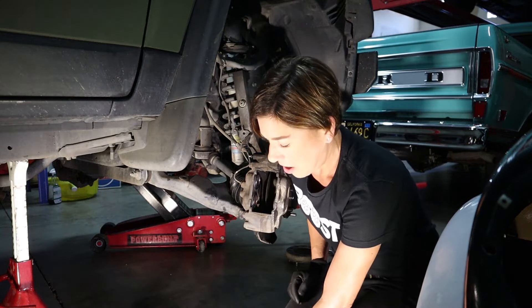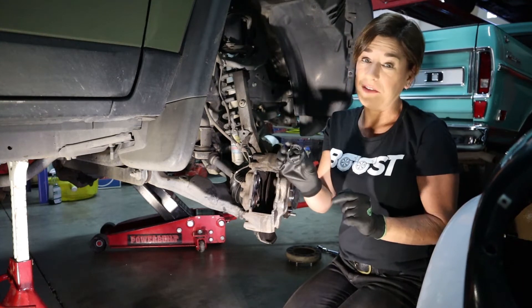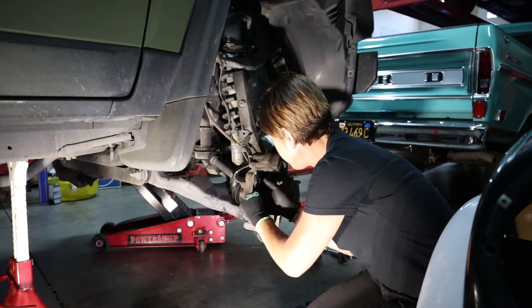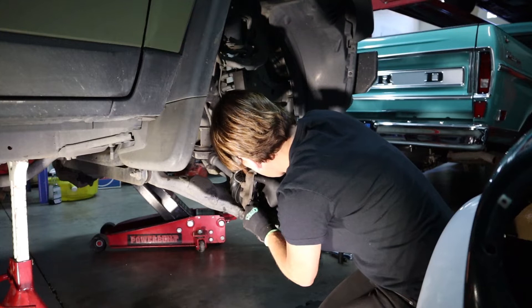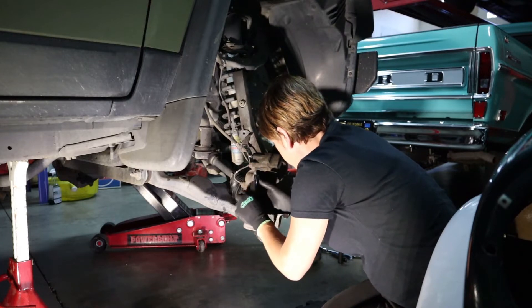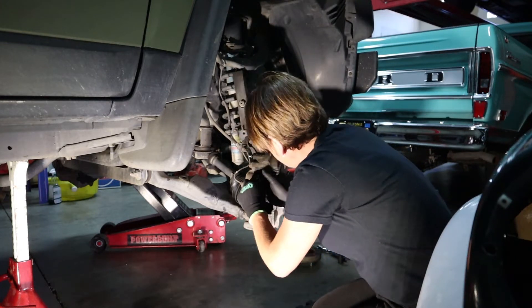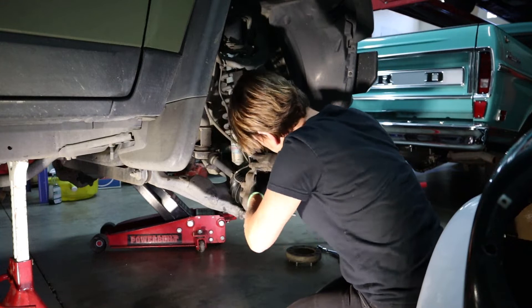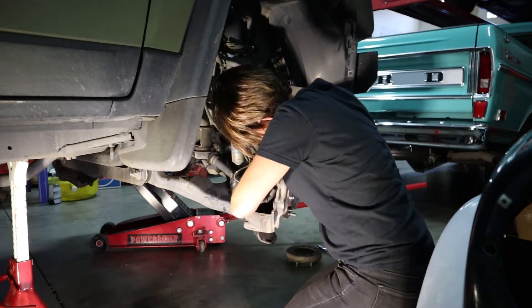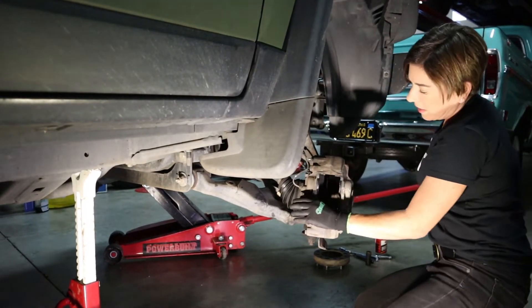Before we put in the pads, we're gonna take these shims and put them into each of the four pistons, and the wings go in first. Now all four shims are in.